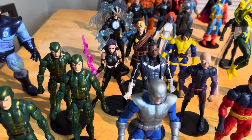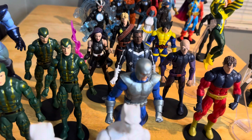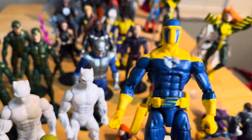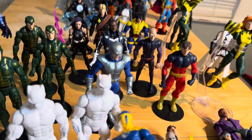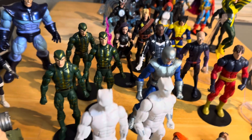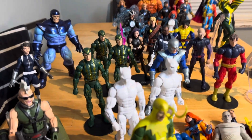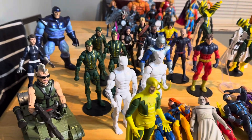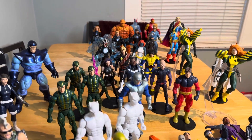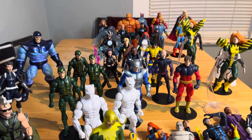We have Spy Master — dude, this is one of the funniest figures I've gotten. I just couldn't believe it. You get some figures you don't know about and you work with them. But again, these are Marvel Legends, fam. Thanks so much for watching — peace out!